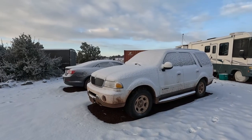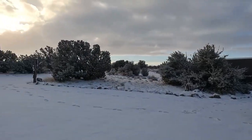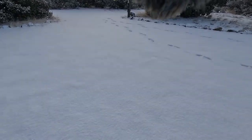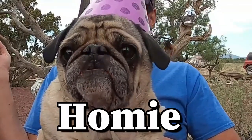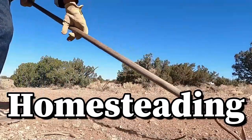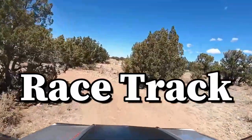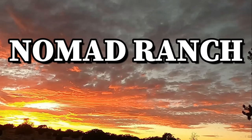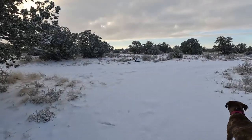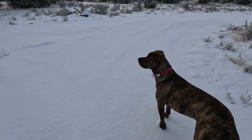We got snow again. It's Friday morning, about eight o'clock, got about two inches. This stuff is a little more powdery. Supposed to get up into the mid-40s today — I know it seems like rinse and repeat, always snow coverage.